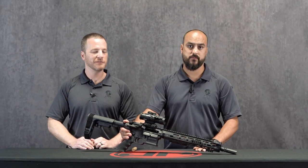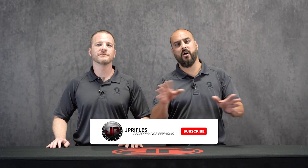MBUS Pro by Magpul — check them out. Once again, I'm Ben and I'm Dustin. Thanks for joining us for this edition of JP Enterprise's new product showcase. Be sure to like, subscribe, follow us on all of our social media platforms, and we'll see you guys at the range.